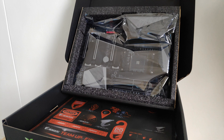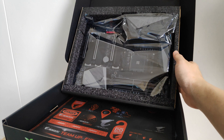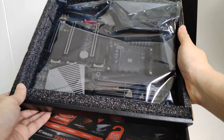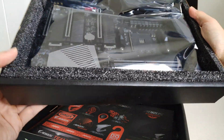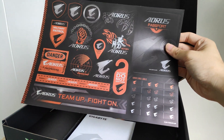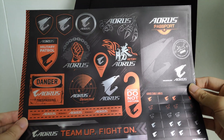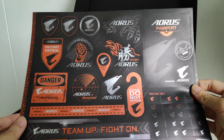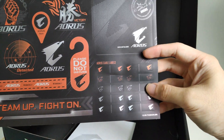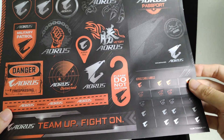Here we have the X570 Aorus Master. Gigabyte has clearly put a lot of thought into the packaging — there's some serious foam padding going on with the board. Inside the box we have a sheet of stickers, an Aorus Passport, probably something you can use to jazz up your computer. There are also cable labels, which is a nice touch, though I'd probably give those a miss for my own build. Apart from that, we've got the usual multilingual installation guide and manual with DVD drivers.